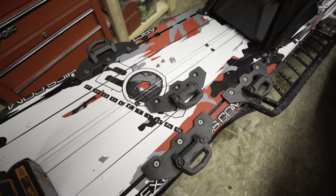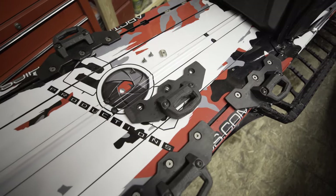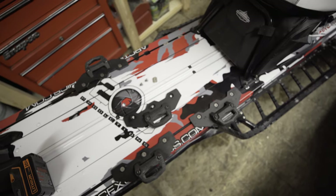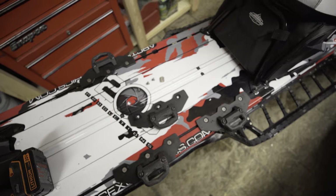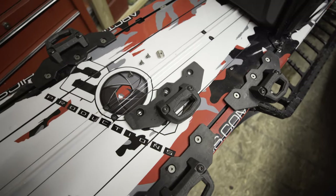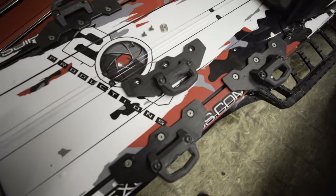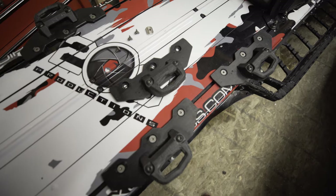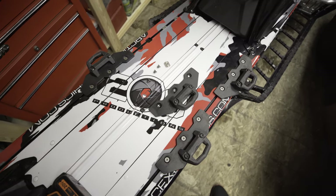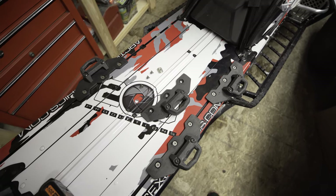A big question I always get is how I mount the camera case to the sled. This is a kit from Whiteout Technologies — it utilizes the Skidoo link system, which makes it really nice to be able to pop on and off if you want to drop it off and go ride for a minute without the extra weight, or just not messing up your tunnel from ratchet straps.